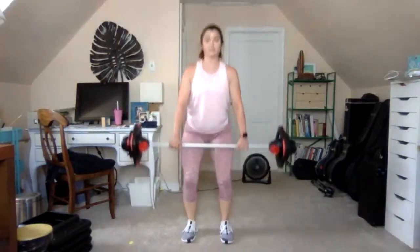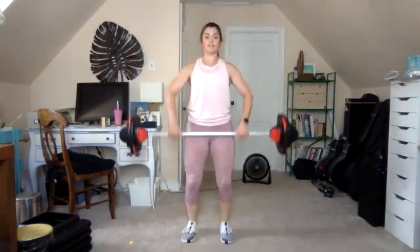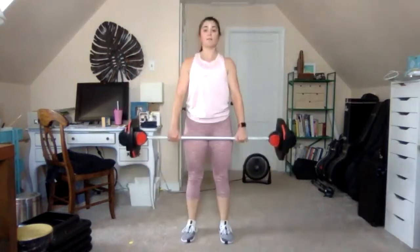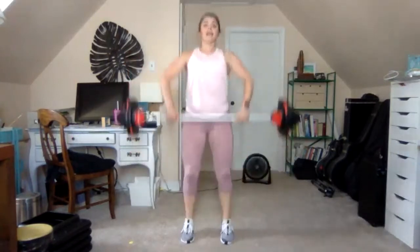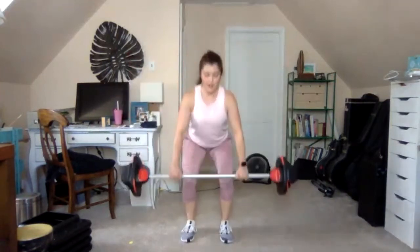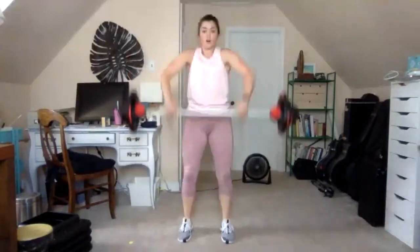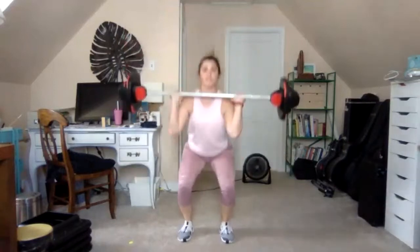Combo: one deadlift, one high pull. Knees rise, lower chest, and down. Bar to the knees, bar to the lower chest — we're coming up on the toes. Bar stays close to the body, elbows high and wide, lift the chest. Get ready for 8 clean and press: drop, push, catch, set — again: one, two, three, four. Keep the bar close, a little half squat helps you get under the bar.